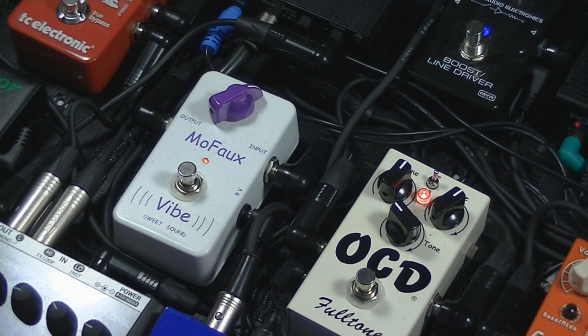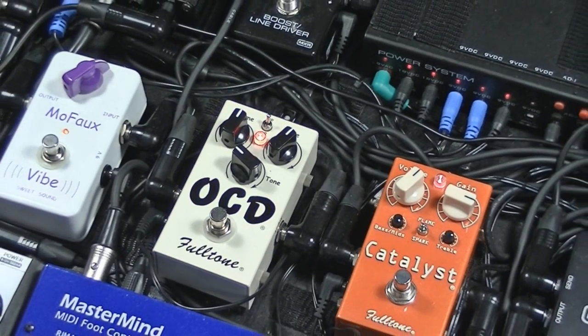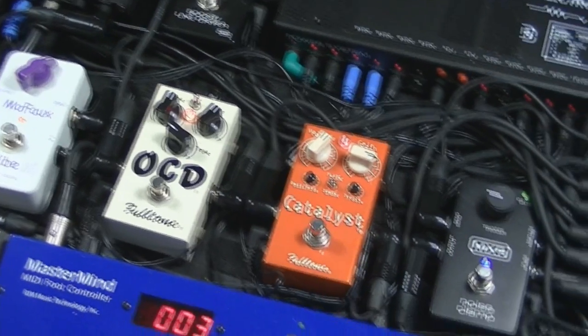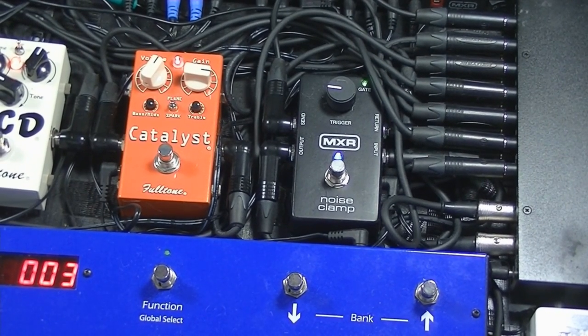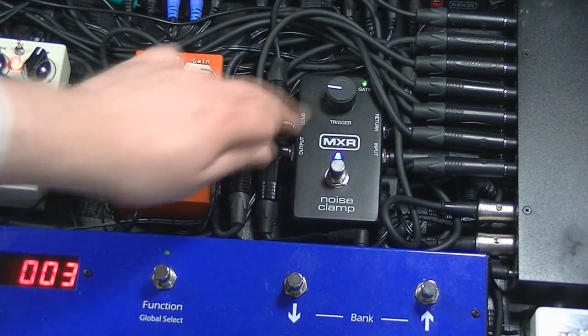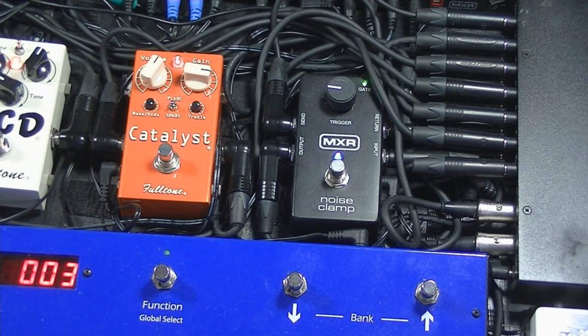Loop three is the OCD from Fulltone, running at 18 volts, which is my main dirty overdrive signal. Loop four is the noise clamp — specifically the second half of it. The send from the Mini Effect Gizmo goes to the return jack, and the output from the noise clamp goes back to the return on the Mini Effect Gizmo. This lets me turn off the noise gate if needed — for instance if I was doing a lot of stuff with the guitar volume rolled down and didn't want anything cutting in and out.